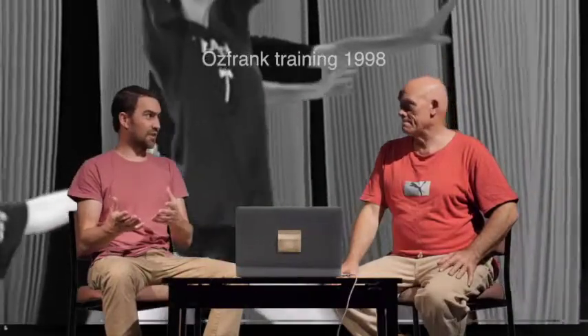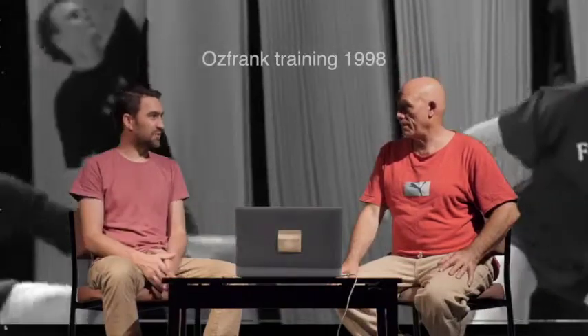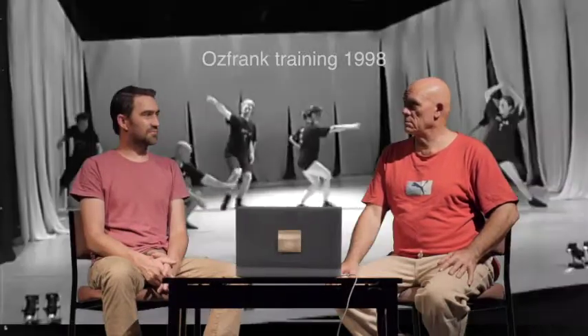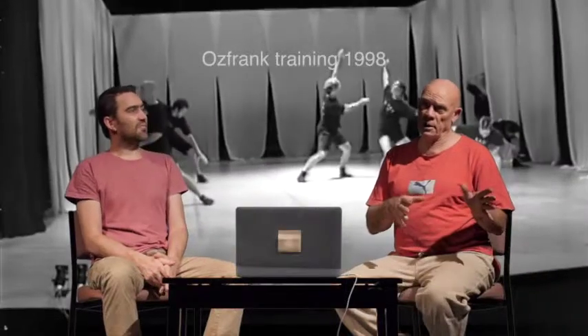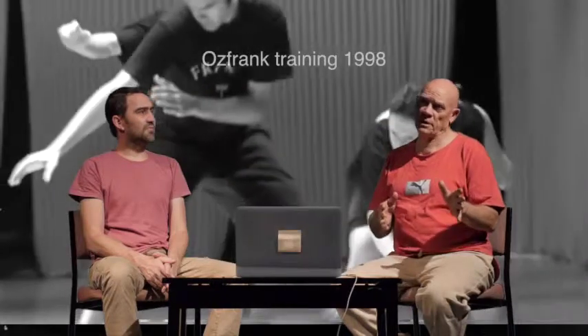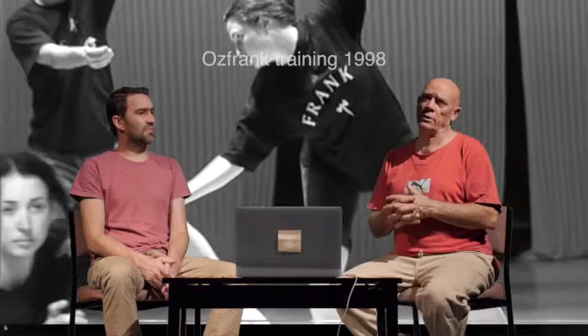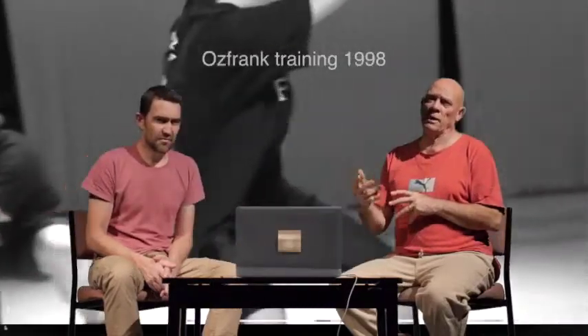Jacob did one exercise with them about three or four years ago, not the whole training. His background is more in film acting - he's acted in some plays, but this is very different to anything he's done. He's interested in what we do and how that may apply to film acting, and specifically how to translate some of this arcane or confusing-looking stuff - what does it mean and what's it for?